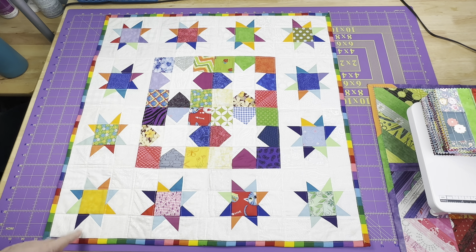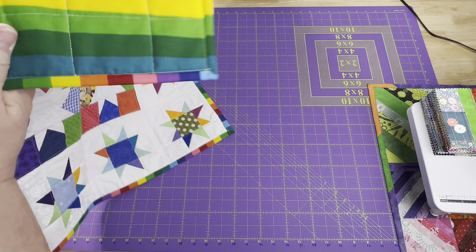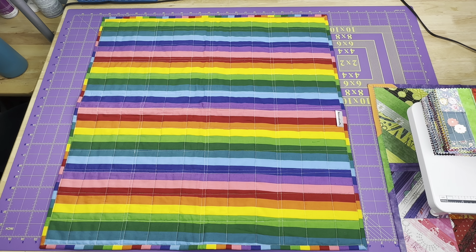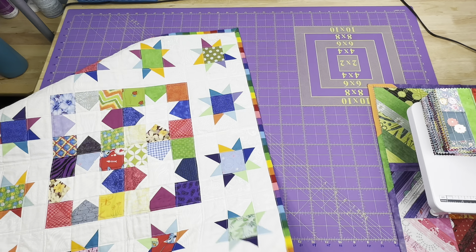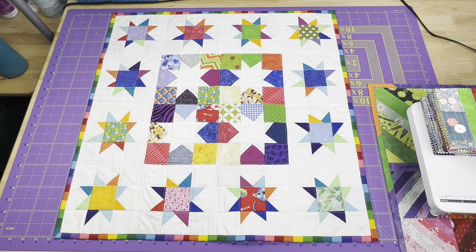I finished up the wonky stars — it's been quilted and it has a rainbow binding on it, which was super simple because I just used the rainbow backing fabric. I thought this would be really fun because of the rainbow colored stars on the front. There are so many different colors that this fabric worked out really well. This is listed in my Etsy shop, so if anyone's interested, the link is down below in the description box.